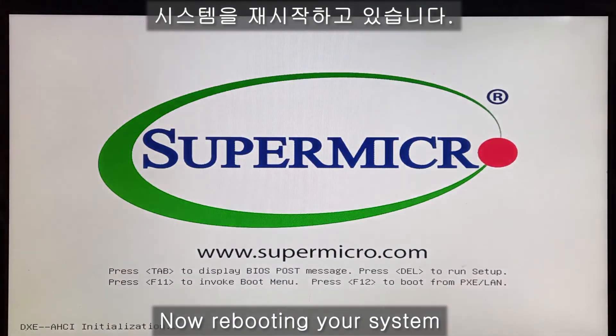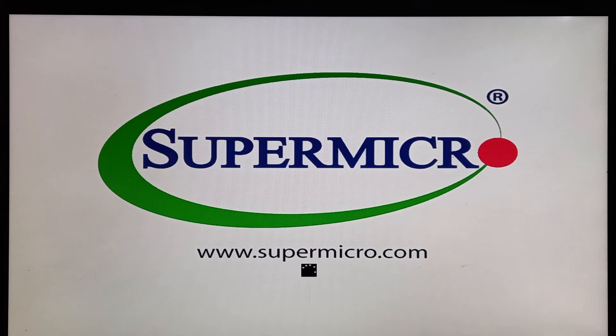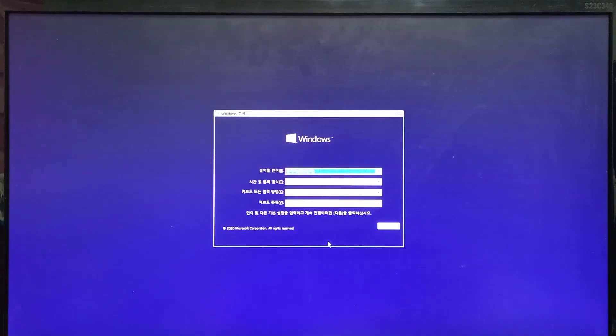Clearing the system file, loading the system file, processing. Okay, the Windows installation — the window, right? Okay, that's all. Thank you for watching this video.